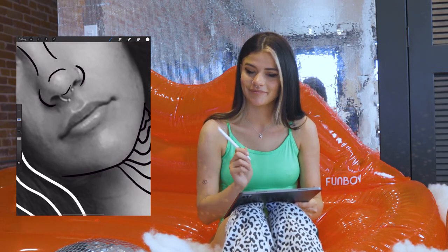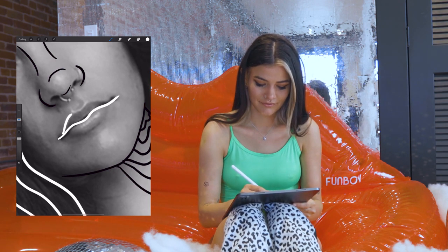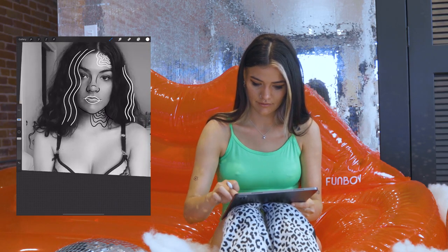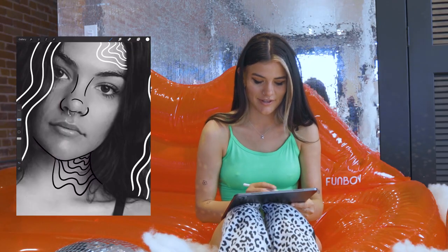Let's make the mouth an outline as well, but we'll do that with white instead of black, just to have a contrast of colors. I didn't like the way that looks either, so I'm gonna go ahead and undo that with the undo buttons on the left.